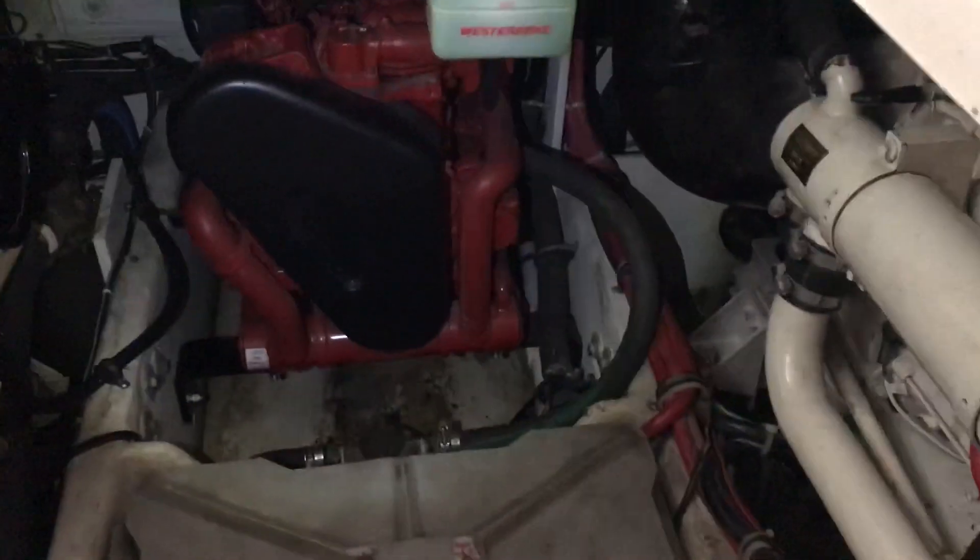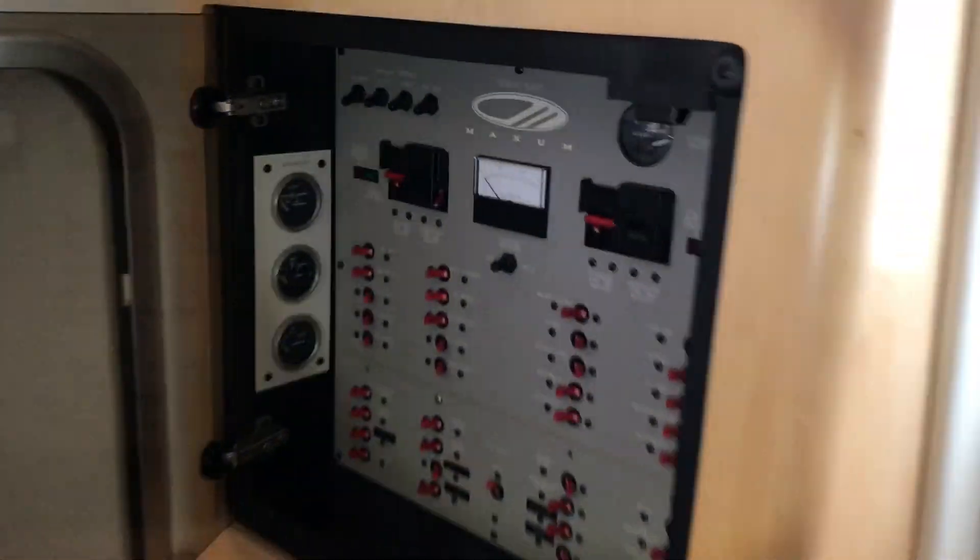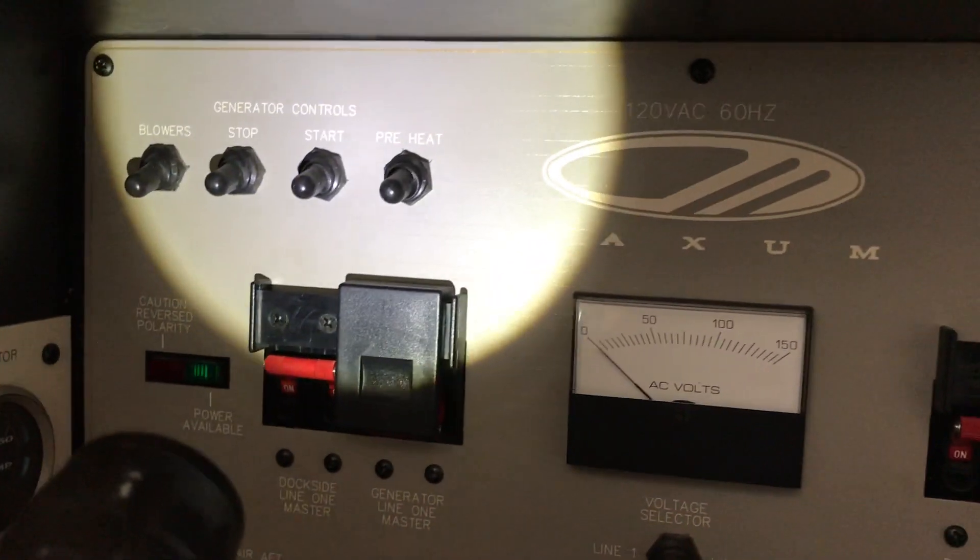That's the generator right there — it sits in the engine room between these two Cummins diesels. For the starting procedure, I'm going to come up here to the switch panel where you're going to see the generator controls right up here.